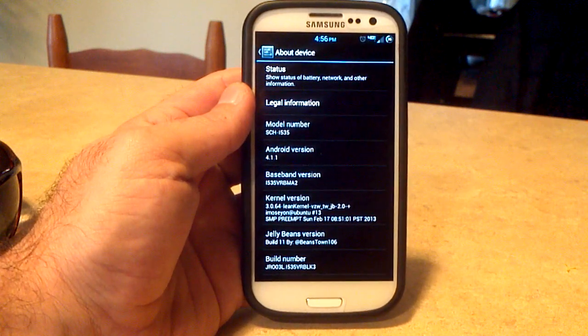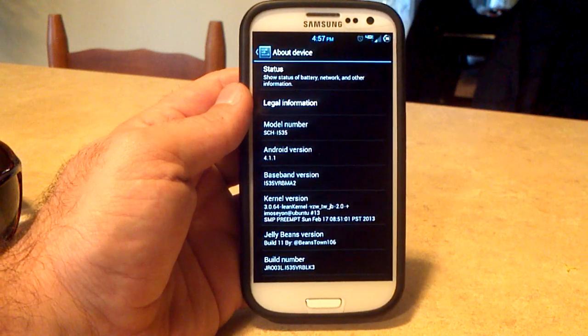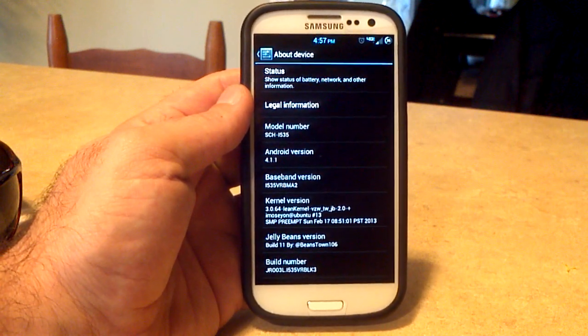The VRB MA2 baseband — that's something you're going to have to do on your own; the ROM will not do that. That is from the latest leak. And Lean Kernel 2.0, that's the kernel that we're on.